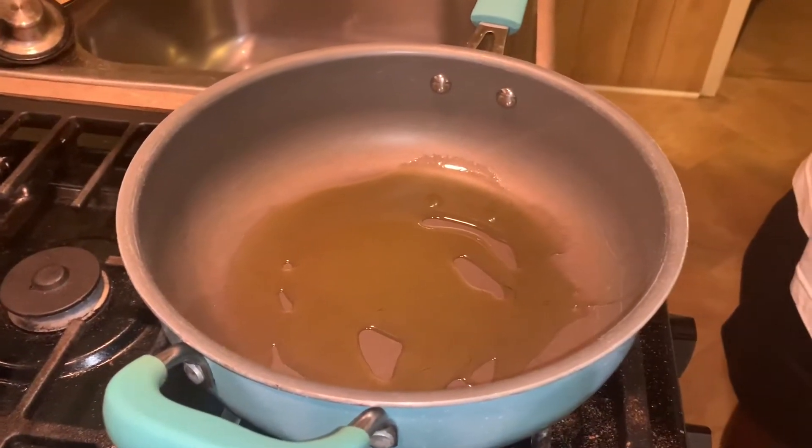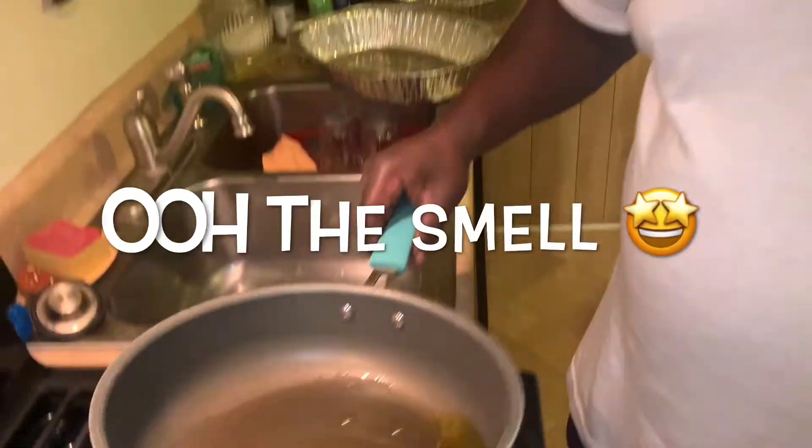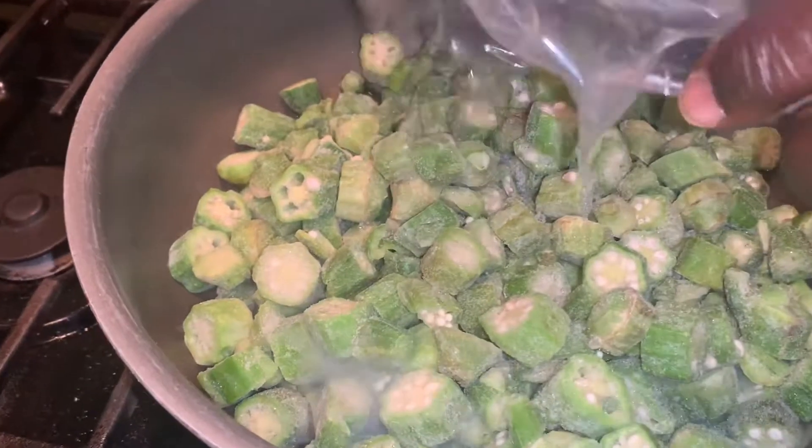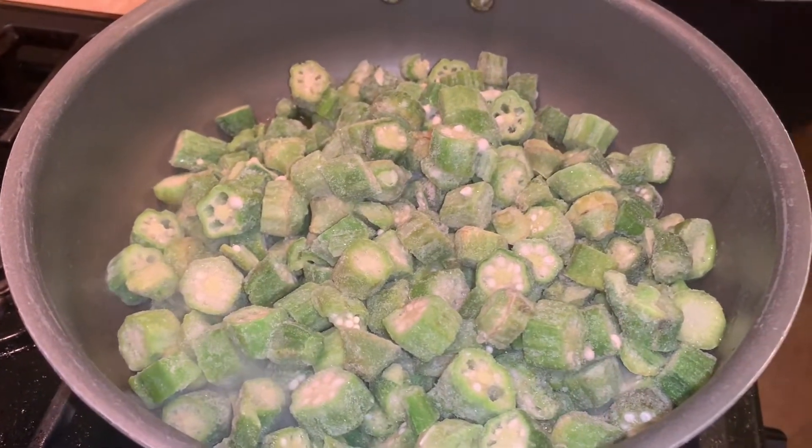We're ready for our okra. I'm going to have some okra with this — okra, some potatoes, just a little bit of olive oil. I like extra virgin olive oil; I like the taste and the smell. It's real good olive oil. You can get the frozen okra — that's what I normally use. Let's put it in. It's going to be real good.